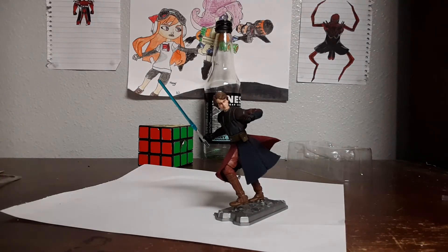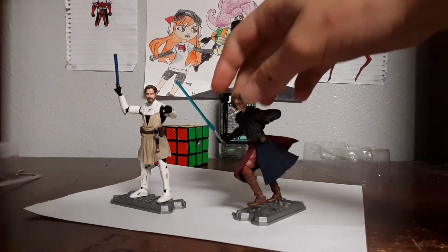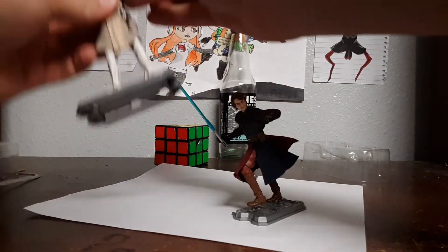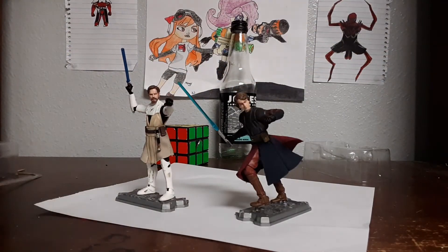Let's grab Obi-Wan. Man, he looks great with Obi-Wan, doesn't he? You can put him in that pose, and — I don't know — you can't really get Obi-Wan in his classic pose. Unless you... there we go, that's a better pose.